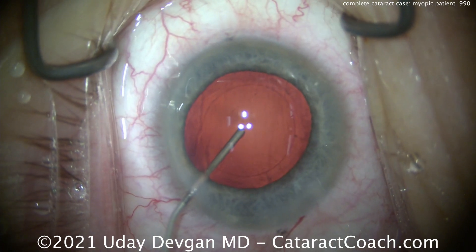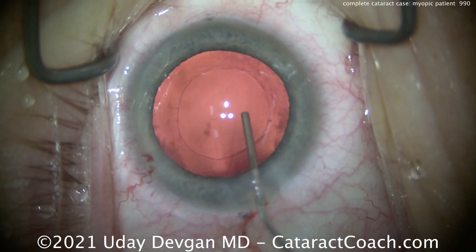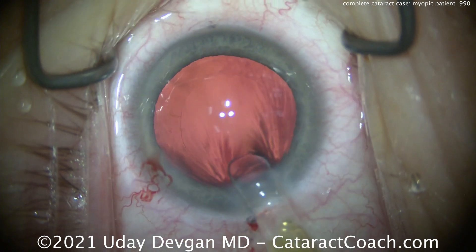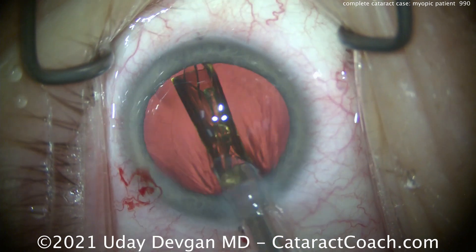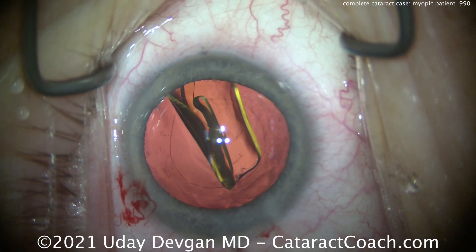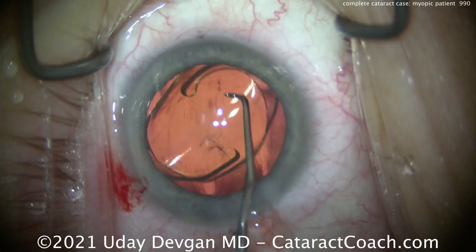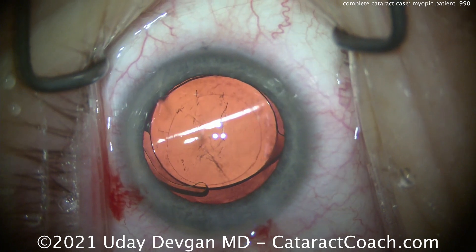There's the capsular bag — let's fill it up with our cohesive viscoelastic. That looks great; there's that round rexis. We can polish the capsule a bit more after the IOL is in the bag. Here comes the lens — a single-piece acrylic lens, which should go in the capsular bag nicely. This particular model is available in powers as low as 6.0 diopters, which would be sufficient for someone in the low teens of total myopia on the pre-op exam.